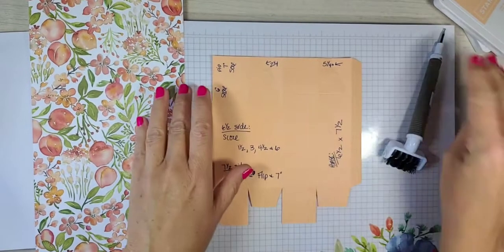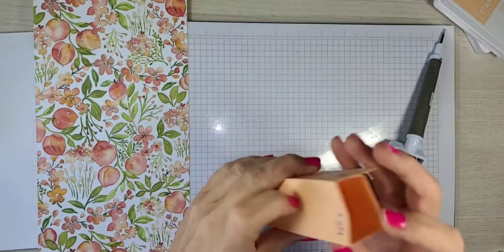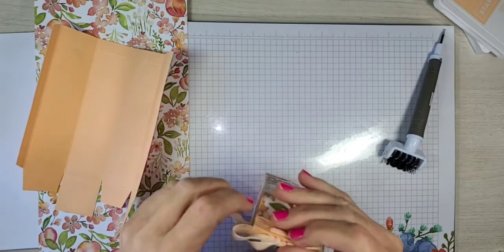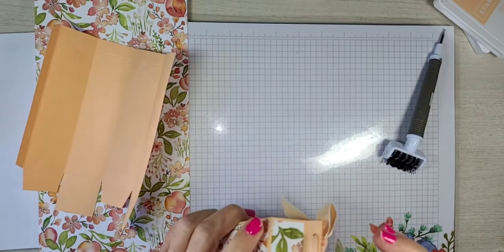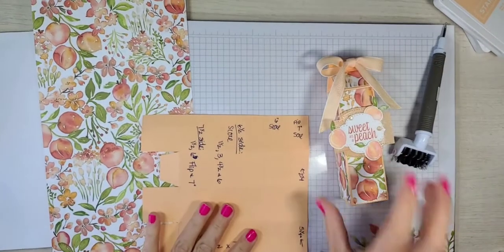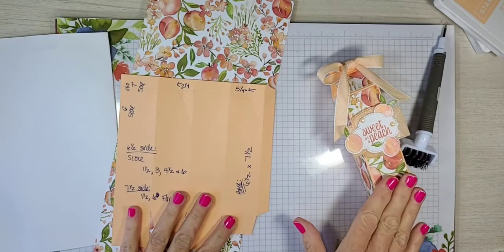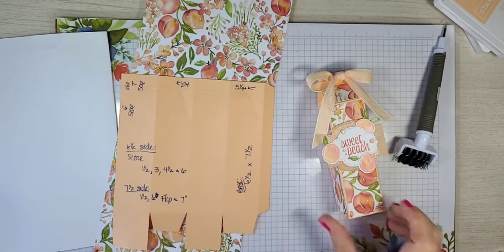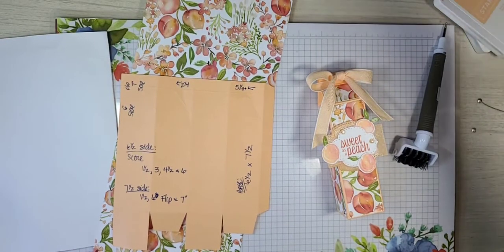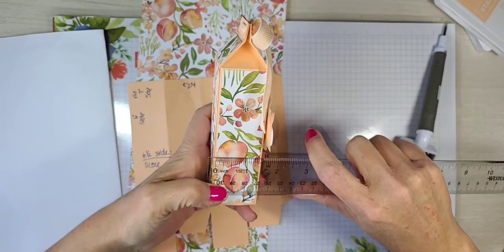What that does is it helps when you fold in your box — it creates those little indents and this little side right here. I hope I brought my one-eighth inch hand punch. I actually don't have the measurements for our pieces written here, so let me get that really quick. I'm out of sorts. Our designer series paper is going to be one — I'm going to write that down.